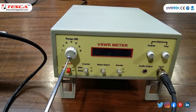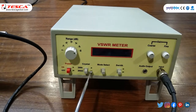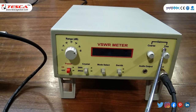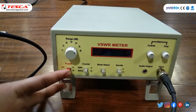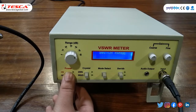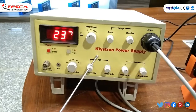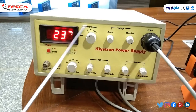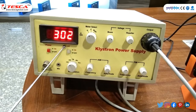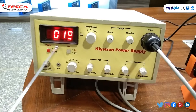In VSWR meter, set range dB to 40 or 50 dB, crystal to 200 ohm, mode select to normal position, and gain and fine to mid position. Switch on VSWR meter, then klystron power supply and fan. Set beam voltage to 300 volt and beam current to 15 to 20 milliampere — observed at approximately 300 volt and 90 milliampere.